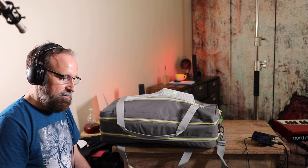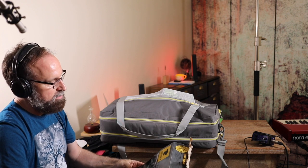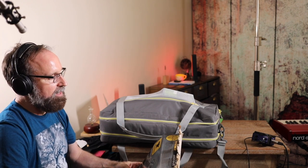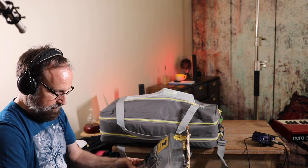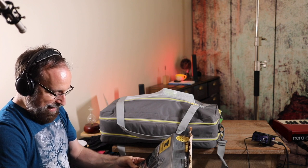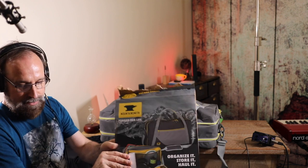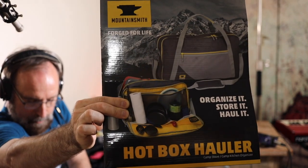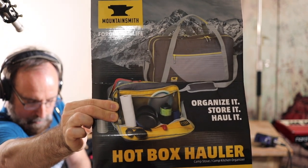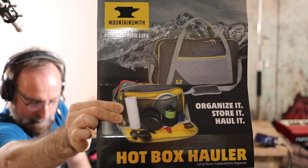That's a nice bag for this Pullman grill — or stove, it's kind of both, a stove-grill combo. Hotbox Hauler, Mountain Smith, forged for life. Camp stove, camp kitchen organizer. Here's their idea of what you would put in there.